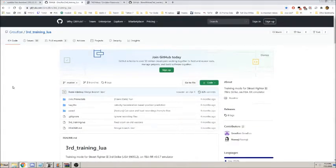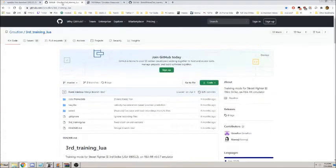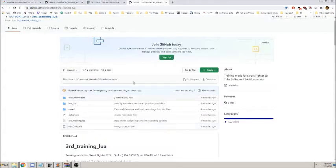This video covers a training mode LUA for Final Burn Alpha RR. The original creator Groflon is a French player, but he stopped supporting and updating it back in May. So we're going to be using a different version by Lovely Kittens of Fightcade.